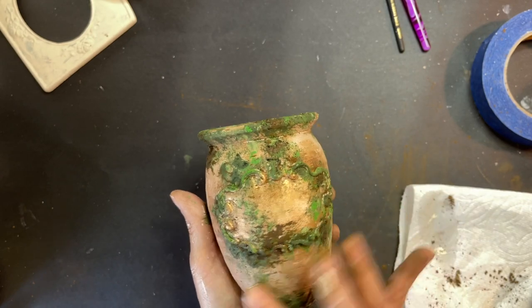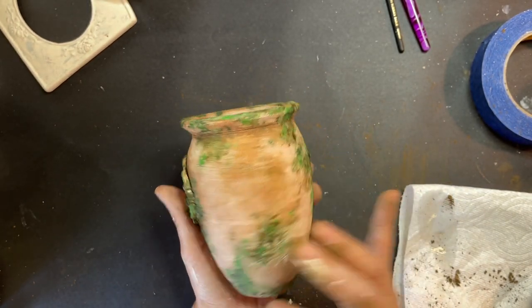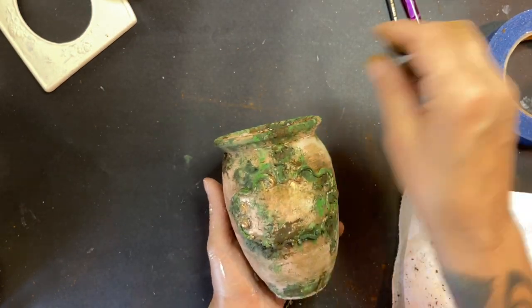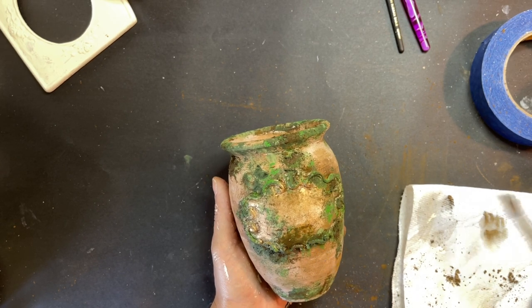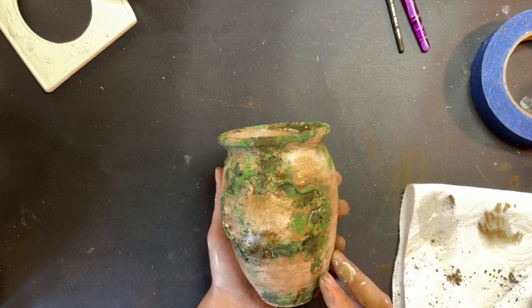This is the end result — I'm just kind of looking it over and making sure I like it. If not, I would take my brush and go back and kind of smear out some of those darker spots with some water. And that was it — thanks for watching, and we will see you next Friday!